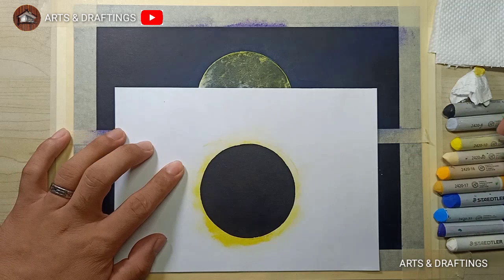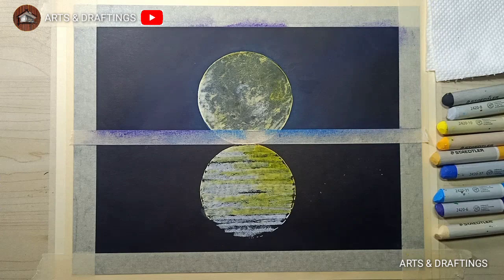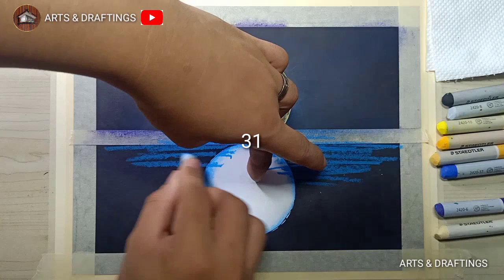Then again use the paper cutout to apply the colors of the moon's reflection. Since the reflection is on the water, just apply the colors in horizontal direction. Same procedure with the surface water — cover the applied pastels, then apply the colors you choose for the water.